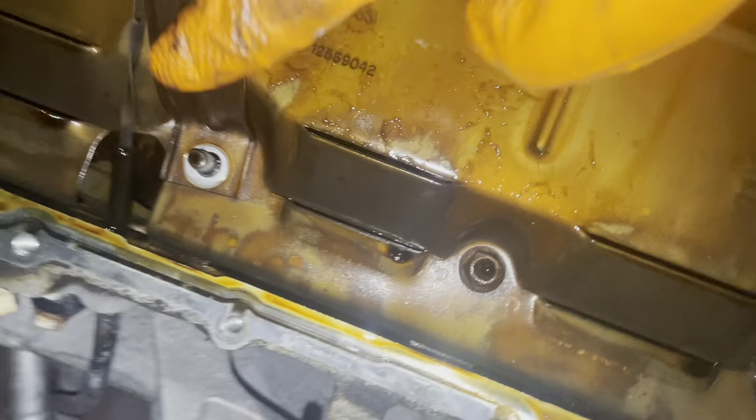Now our oil pan is out. This here is our pickup tube — this is where the oil is sucked up into the motor. Our pickup tube o-ring sits right under here. We're going to take this bolt out, this bolt out, and this bolt out. This one is definitely a 10 millimeter and these are 12 or 13s. Actually it's just this one bolt and the 10 millimeter right here, and then it should just drop — there we have it.